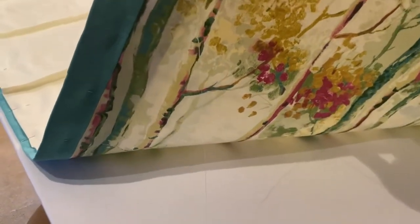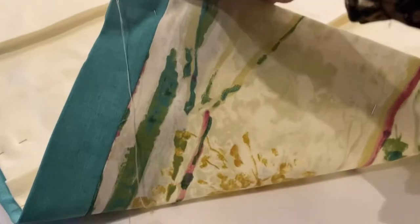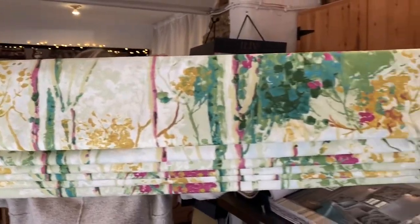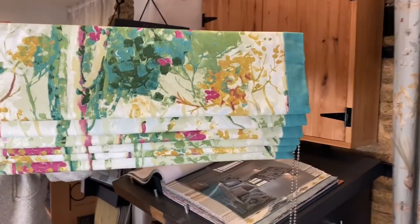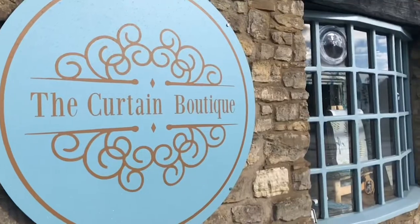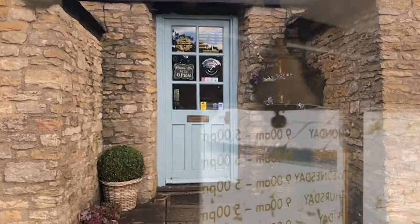I think the client's going to really love it, so I'm really happy with that. Here we have it — the final blind with the lovely banding at the side that matches the print. Thanks for joining me today for this short little video and I'll see you all very soon.